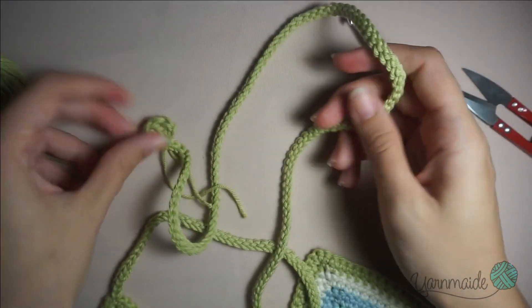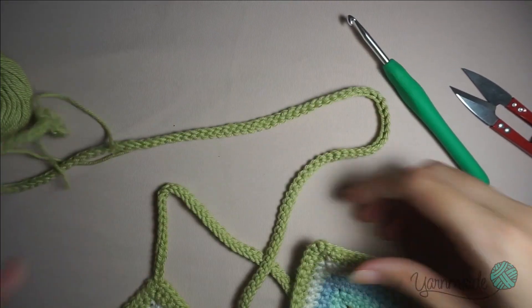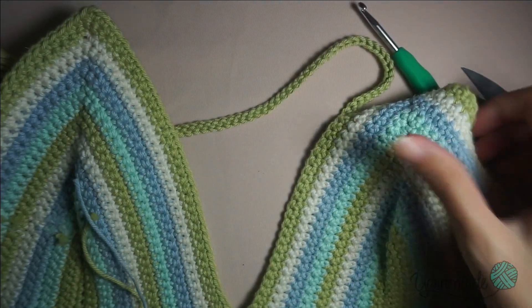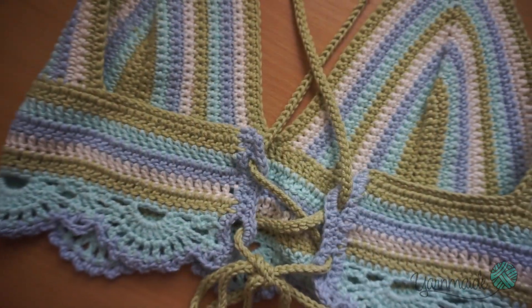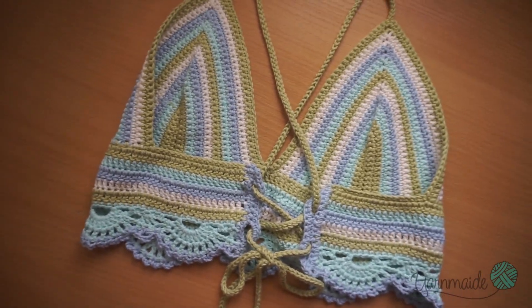For the other side, obviously repeat the exact same thing. But that is basically it for this top - thank you for watching, I hope you enjoyed making this top as much as I did. Remember, don't forget to subscribe and turn on the notification bell to know when I post. See you on the next one!